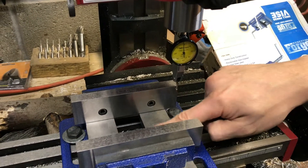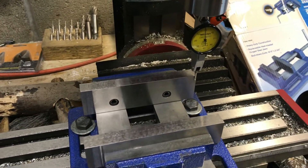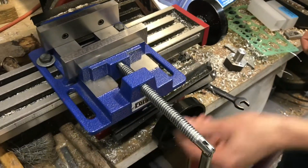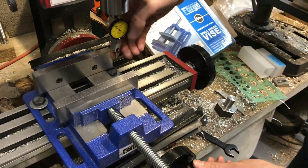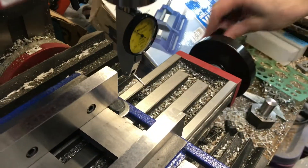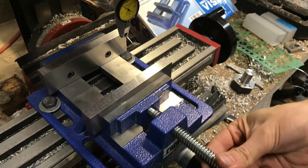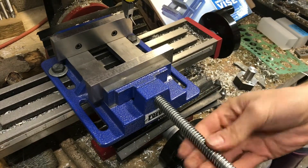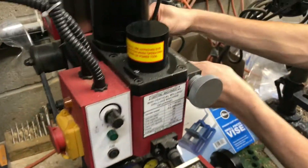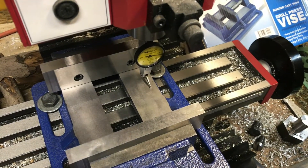That's square. I'm also going to check and make sure that this surface here is parallel to our table. To do that I'm going to unlock this, move the indicator out, and move the needle up to expose as much of the surface as I can to check it, then lower my Z until it hits the surface a little bit.